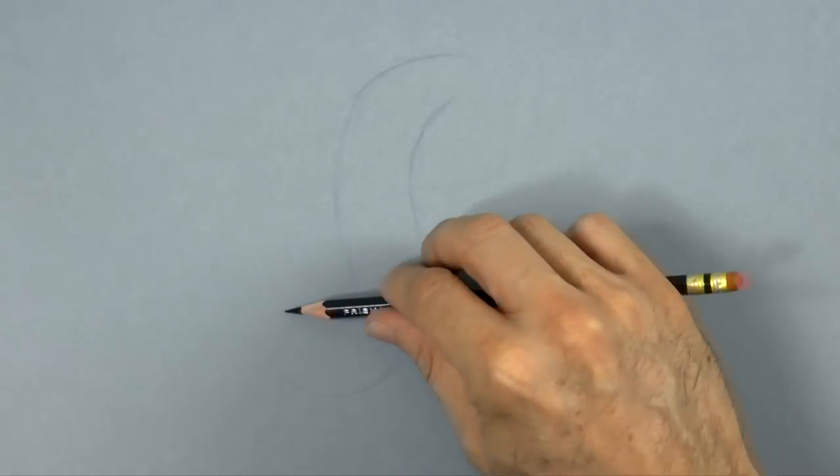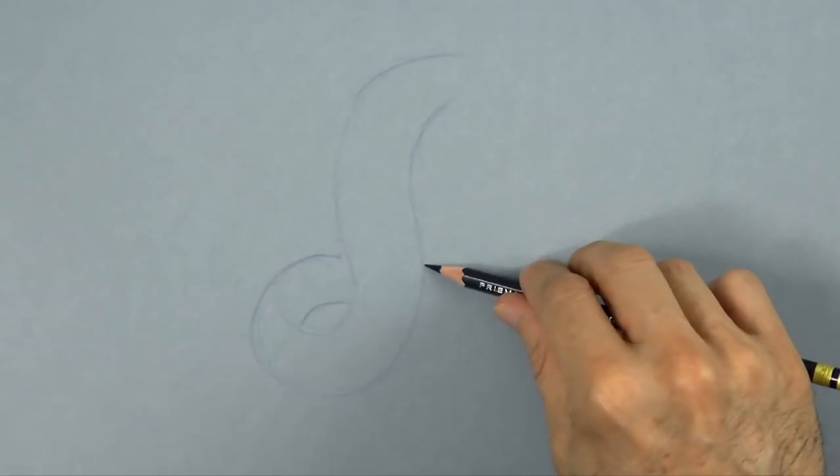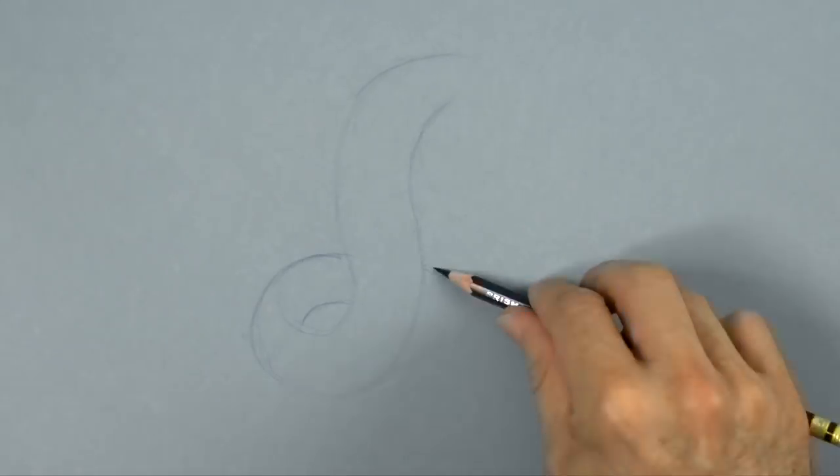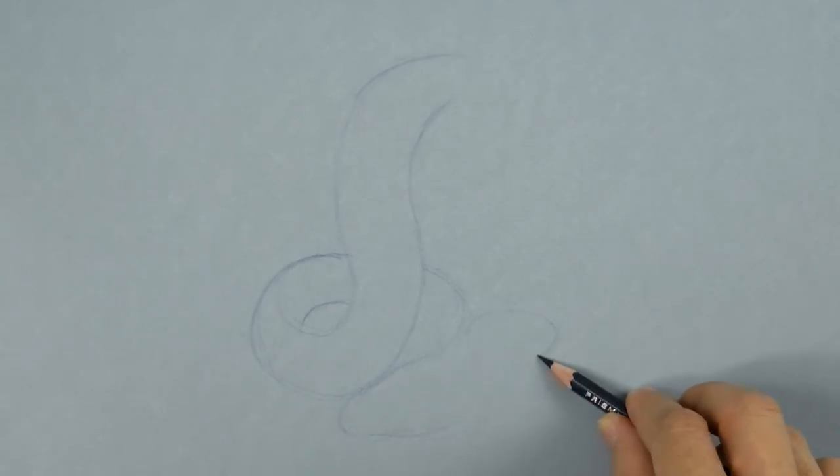Making an S sort of shape and then a curl, like so. Remember that oriental dragons are more snake-like and less like a lizard.